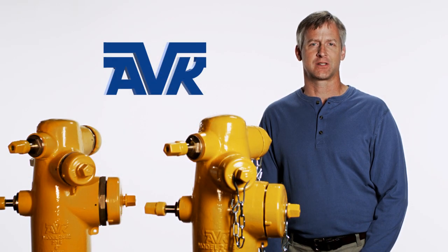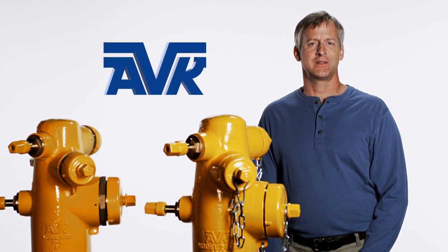We would like to thank you for purchasing an AVK product and being our customer. We pride ourselves on our quality, innovation, products and solutions. Our customer support and local distributors are there to provide genuine AVK parts. For additional information and complete product manuals, please visit our website.